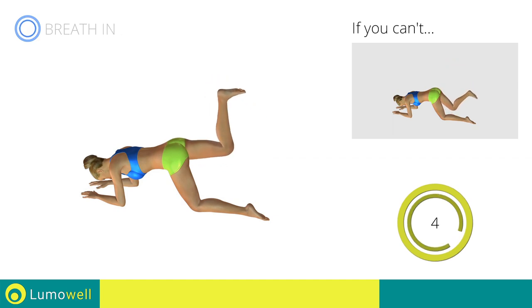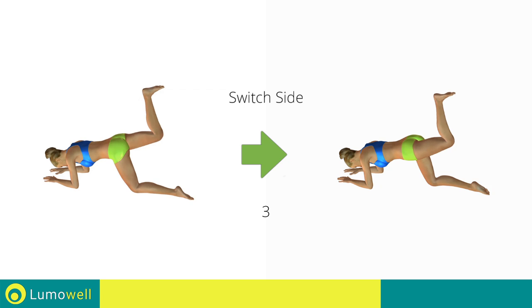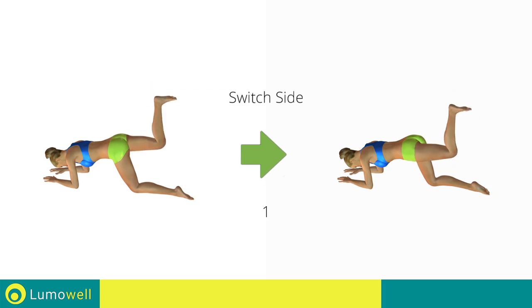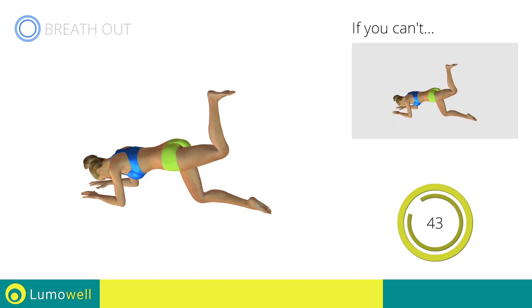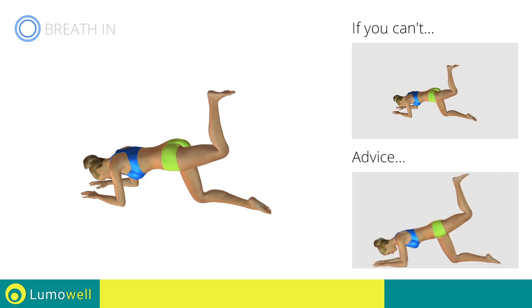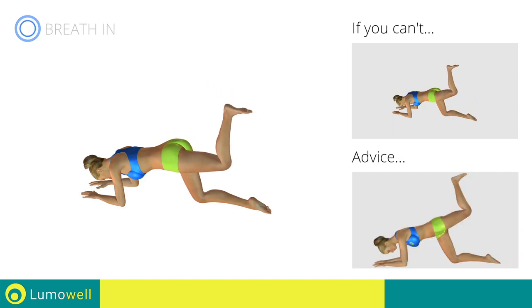5, 4, 3, 2, 1. Switch sides in the shortest time possible. Go! Don't turn your hips laterally — your back must always be very straight.